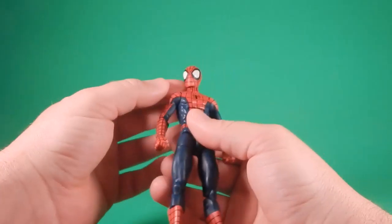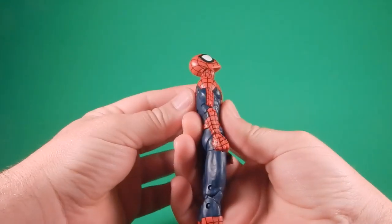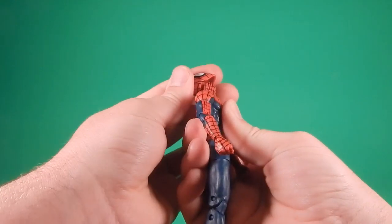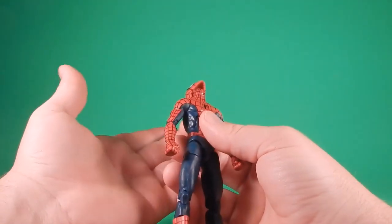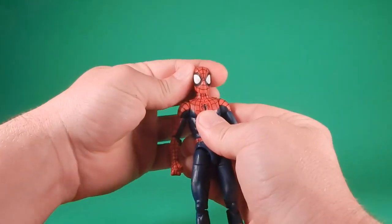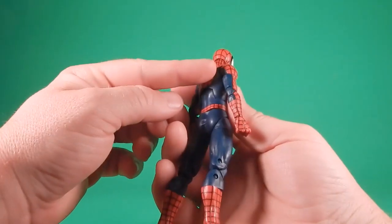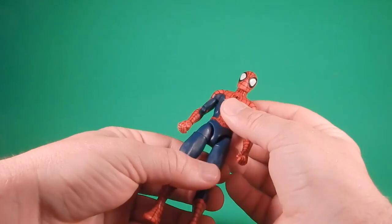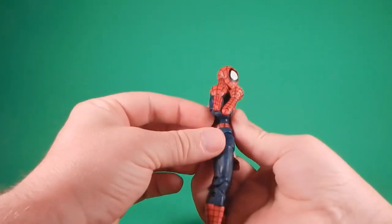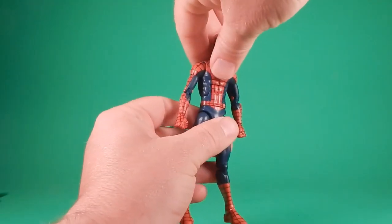Since both figures share the same body, I only have to go through articulation once. There's a ball on top of a hinge in the neck — he looks up really well and you can get even more range if you pop the head a bit. He can bury his chin in his chest too, though there's not a lot of side-to-side. Hinge and swivel at the shoulders — it comes up and swivels around. They lost the butterfly joint, which is a bit of a loss on a Spider-Man figure. Swivel at the bicep, double hinge at the elbow, hinge and swivel at the wrist. The torso hinge has some monster detents in it.